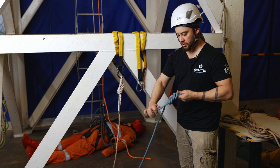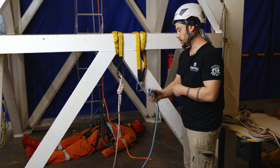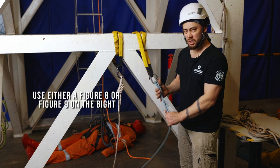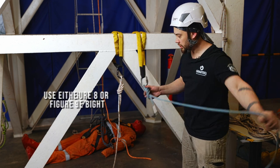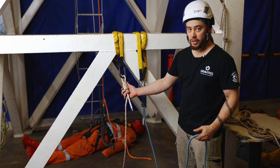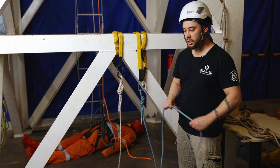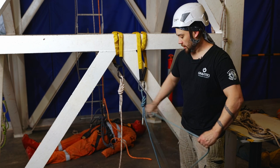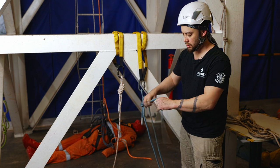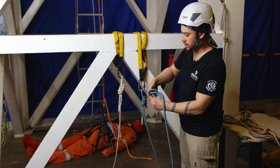We've got a second rope here. Again, I'll tie a figure-eight on a bight. Some people prefer a figure-nine on a bight, but there's not too much difference in overall strength between the two. The figure-eight is easier to recognize and easier to make fine adjustments to if needed. We'll flake through to the other end and tie a quick stopper knot there as well.